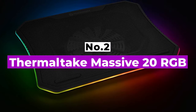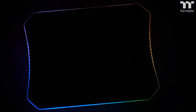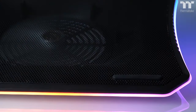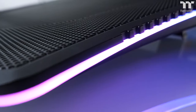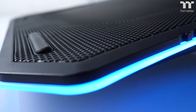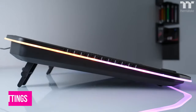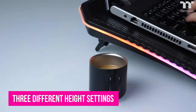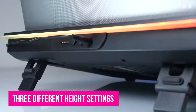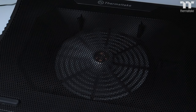Number 2: Thermaltake Massive 20RGV. If you need a cooling pad suitable for a hefty notebook, then this Thermaltake cooling pad can cope with a massive laptop as its name suggests. It won't break a sweat with a 17-inch portable and is even capable of handling larger 19-inch gaming laptops. It has one 200mm fan for cooling and there are three different height settings. The larger fan provides efficient cooling for bigger laptops, plus you also get RGB lighting around the edges of the pad with various different modes like pulsing, blinking,